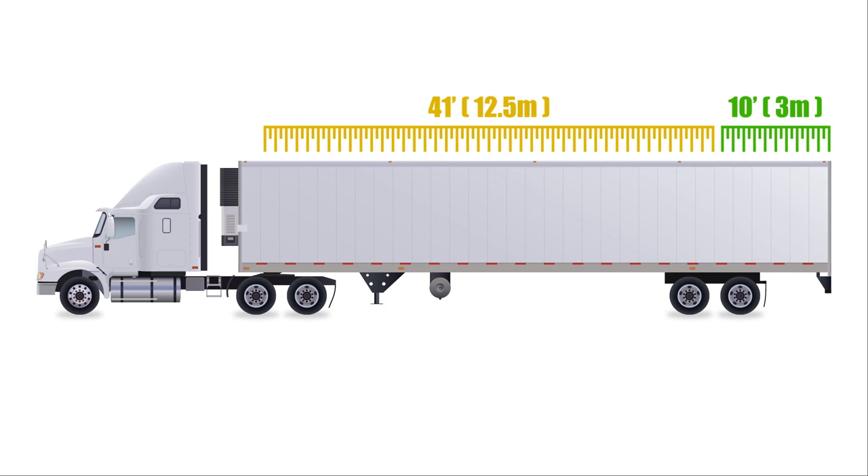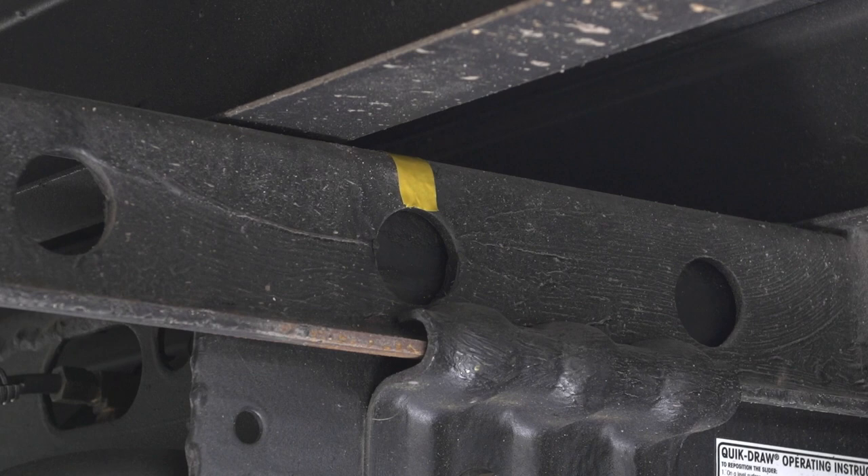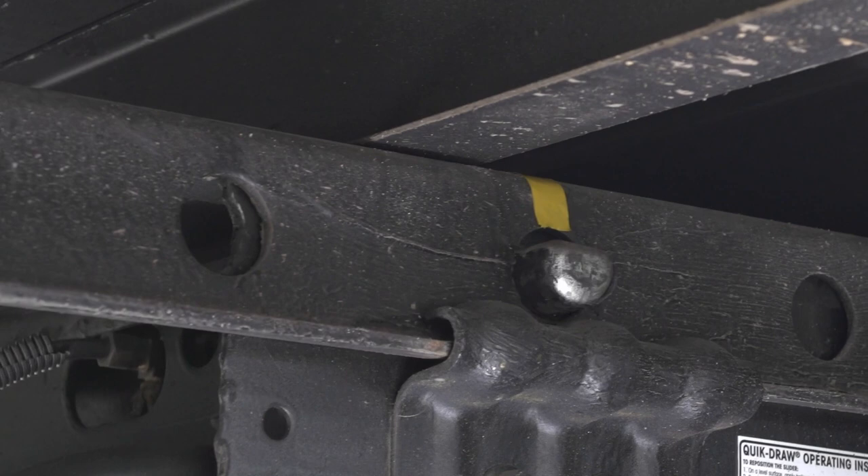It's advisable to check before you load the trailer that the trailer axles slider locks are working and the axles can in fact slide. The slider locking mechanisms vary across trailer makes and models — some are manual, some use air-activated locks. In any case, once the trailer is loaded, these pins can be difficult to unlock. You may have to rock the trailer back and forth to disengage the locking pins.